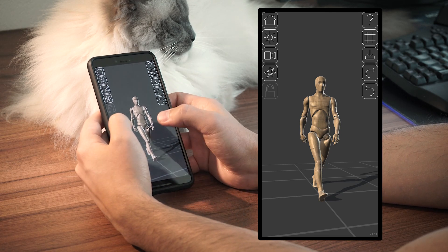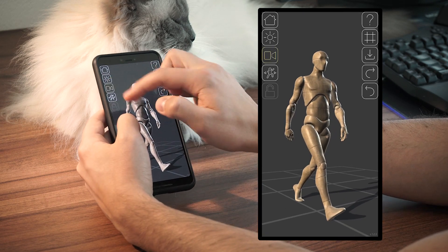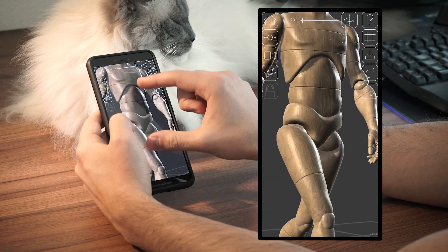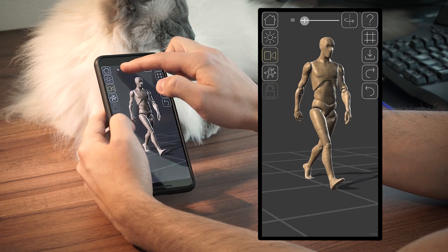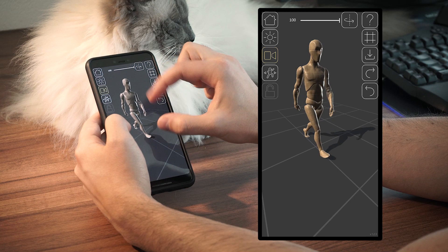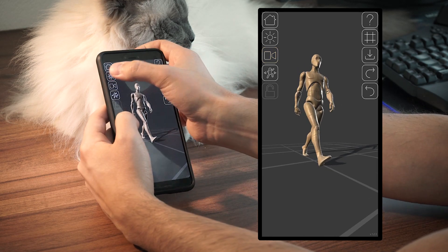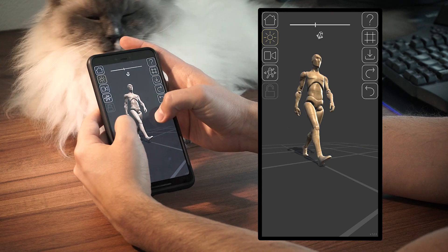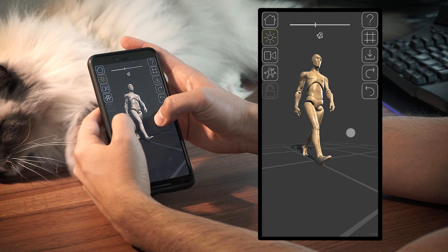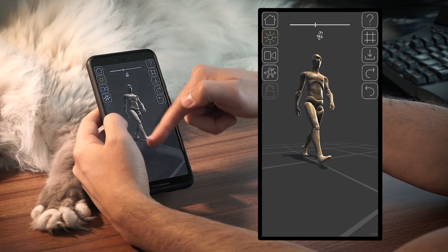If you're happy with your pose you can also start looking for the right camera position. From this slider here you can also change the field of view to create a more zoomed-in effect or more wide-angle ones. You can also change the key light intensity or its direction, rotating the light with the same gestures you use for the body parts. Basically, as long as this panel is open, all your tweaks will affect the light.